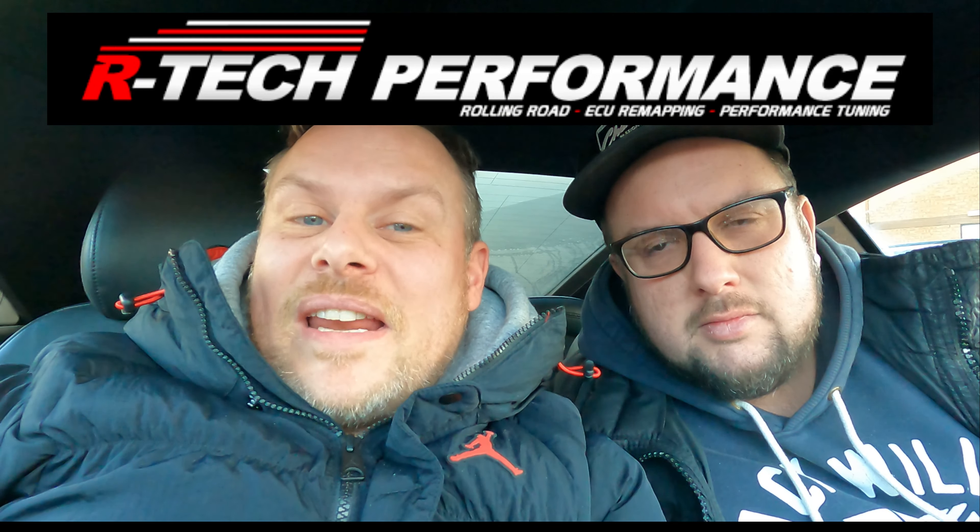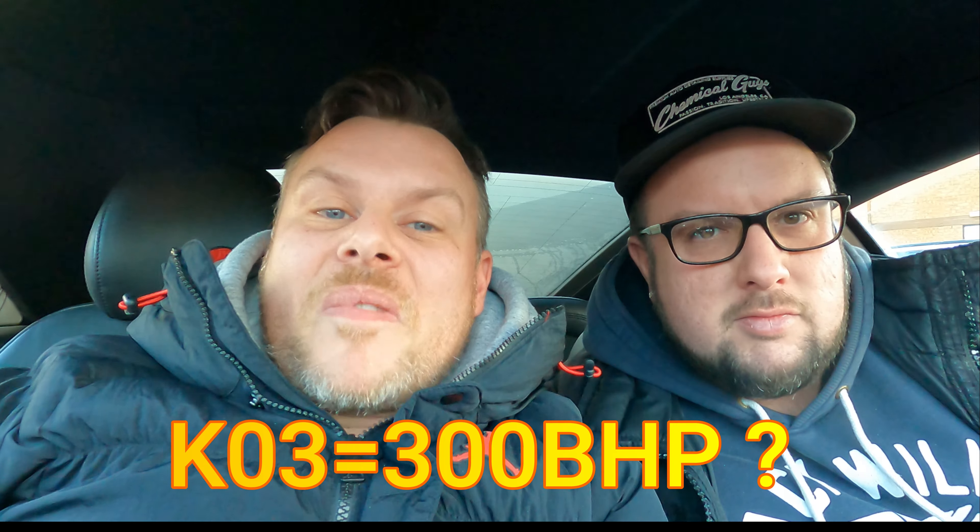Welcome back to another video. As promised, we've brought you on the journey to Artec to get this thing tuned and see if we can hit our 300 brake horsepower target. We're here, just waiting, and we'll get in, do the health checks and stuff, and see what happens.